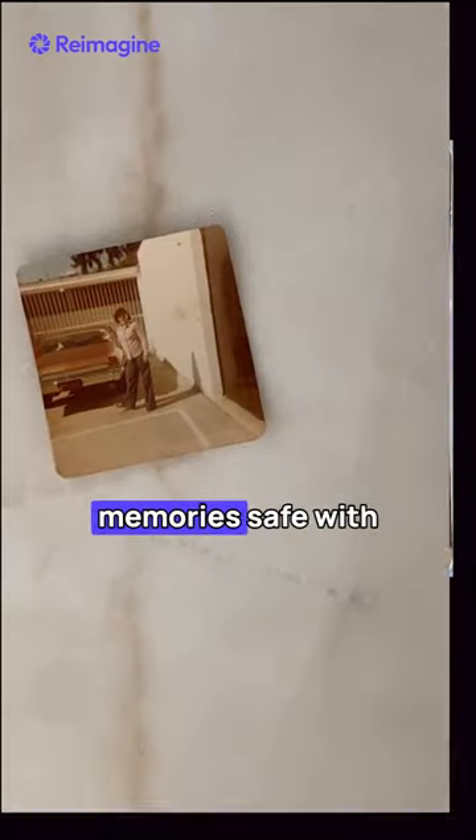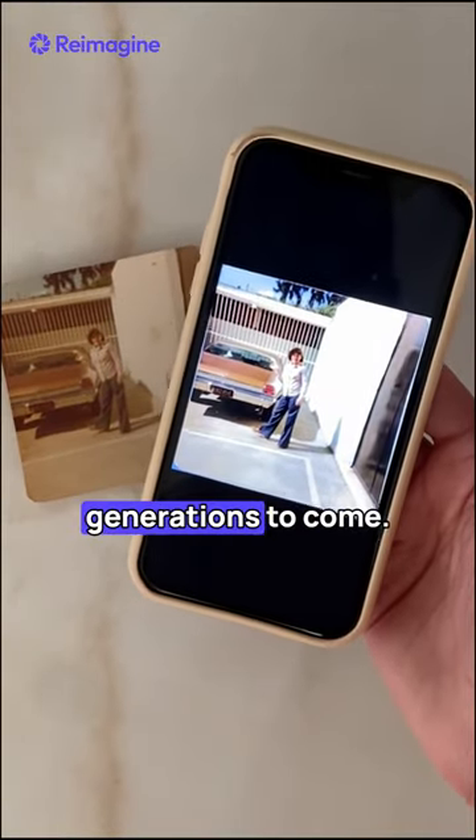Now you can have your most cherished memories safe with you in the palm of your hand, keeping them intact for generations to come.